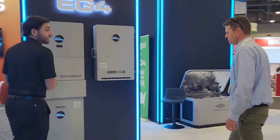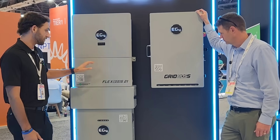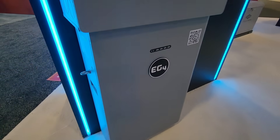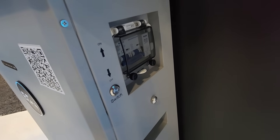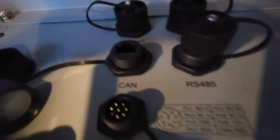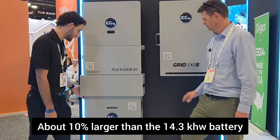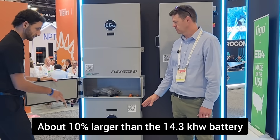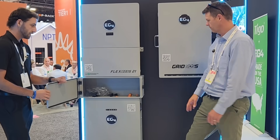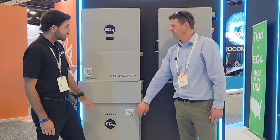You guys would probably be familiar with this look. This is our cash and loan option as we move towards big policy changes. The Flexboss 21 and Gridboss are nothing new, but this is the new 16 kilowatt hour battery — beefed up from the 280 amp to the 314 amp hour that we were known for, the 14.3. It's got LED monitoring on the front for SOC. It's pretty much the same footprint, same conduit box. Everything is on top now versus on the sides like the old battery. Just a little bit larger cells inside.